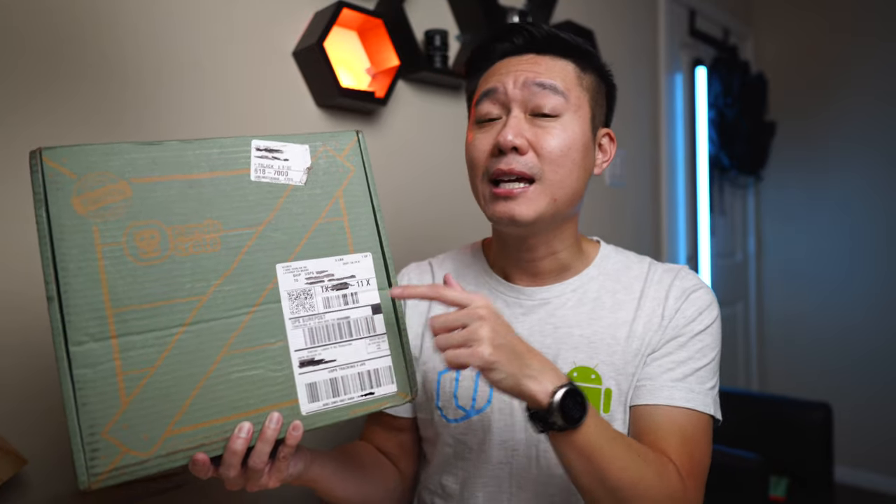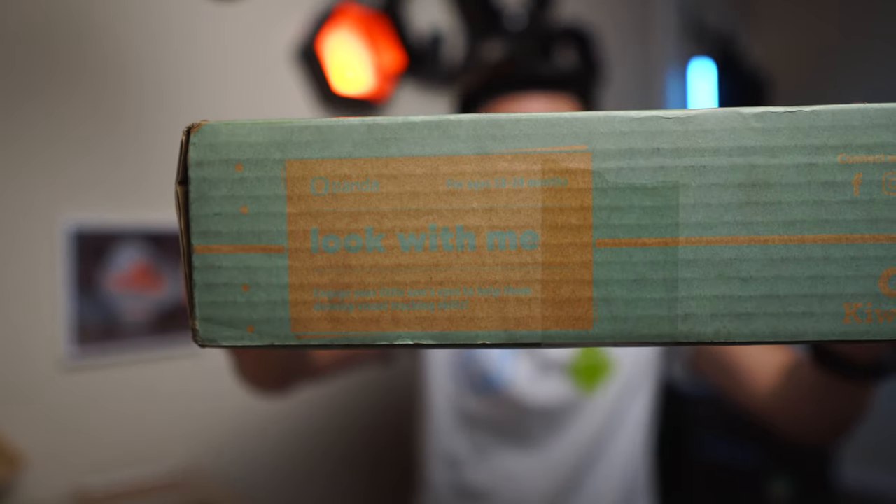In this video, I'm going to be unboxing and reviewing KiwiCo's Panda Crate. Specifically, this one is the Look With Me box and it is for 18 to 24 months.